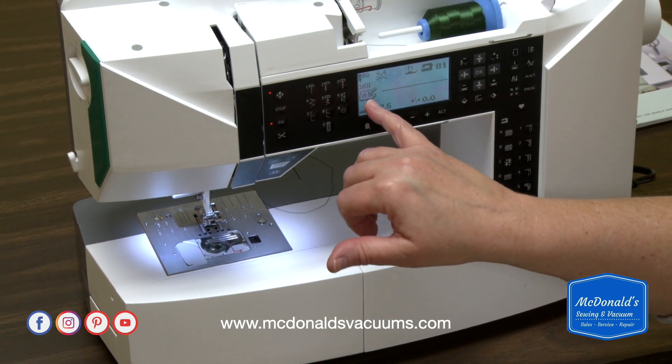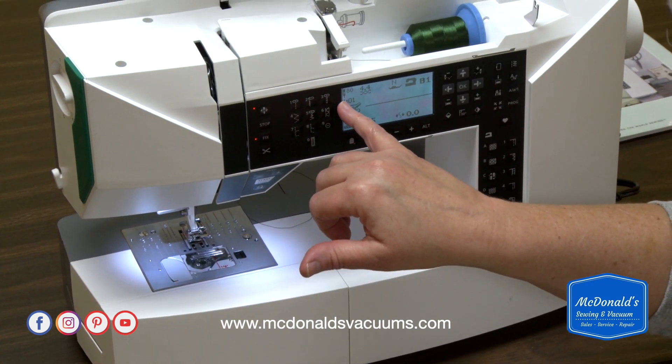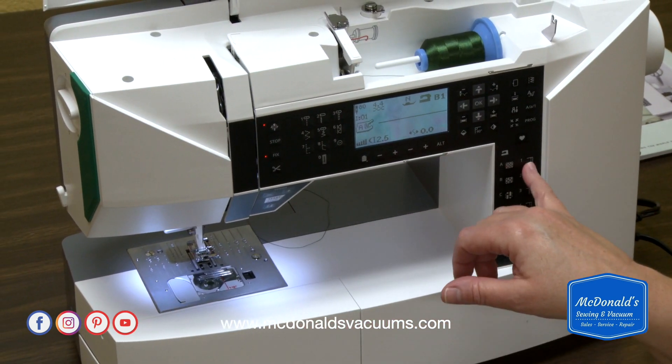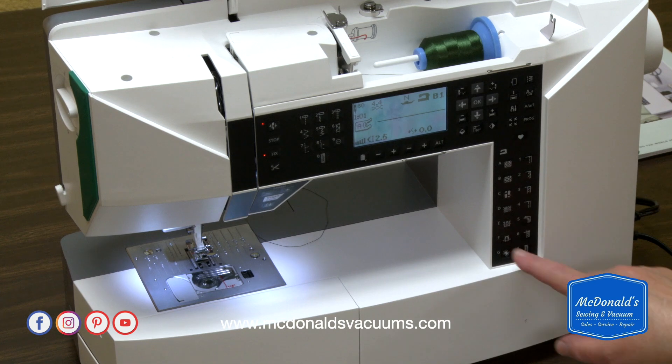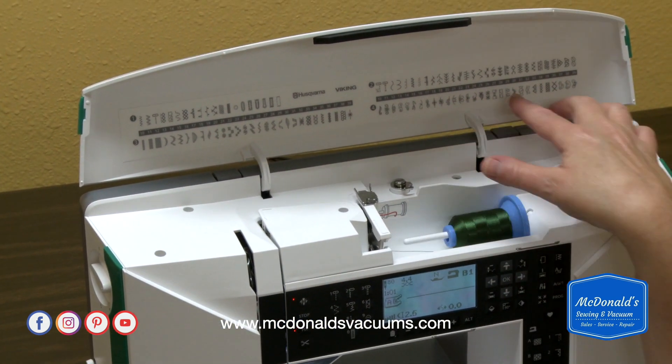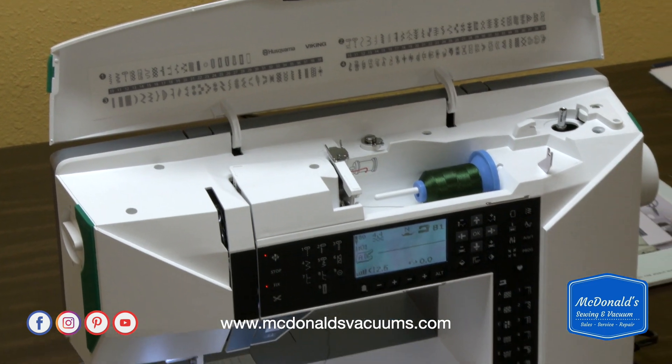So it's telling us what foot to use. 101 stands for menu 1, stitch 1. Stitches 1 through 7 are down here, and then it continues on with the rest of the stitches above, and we'll talk more about that later.